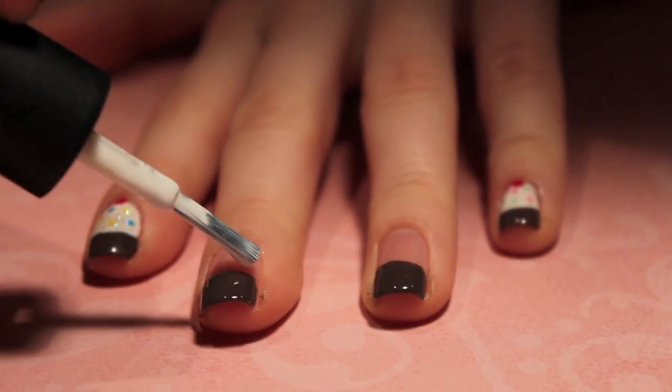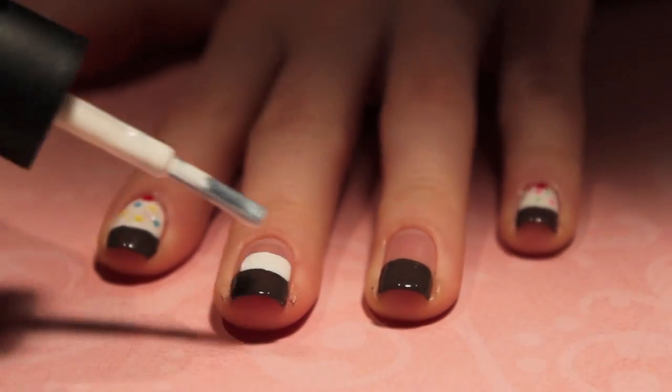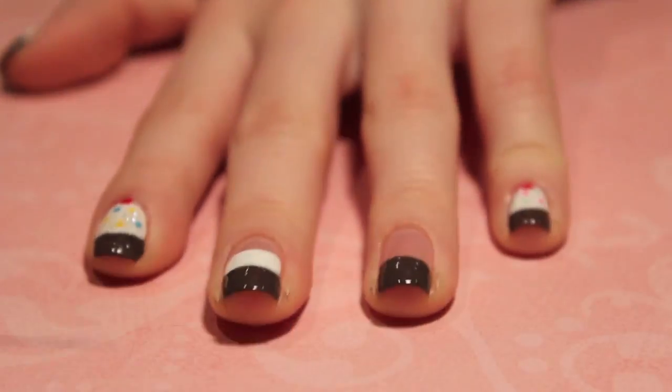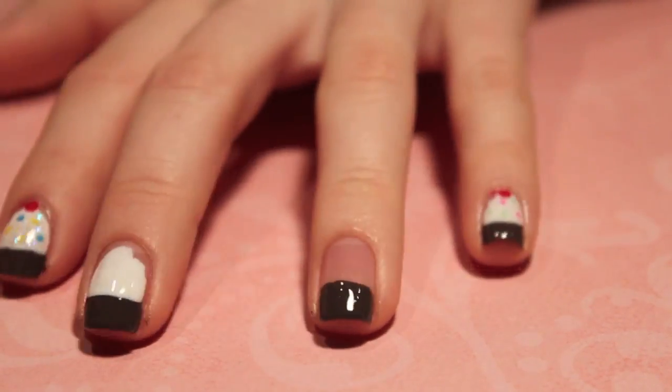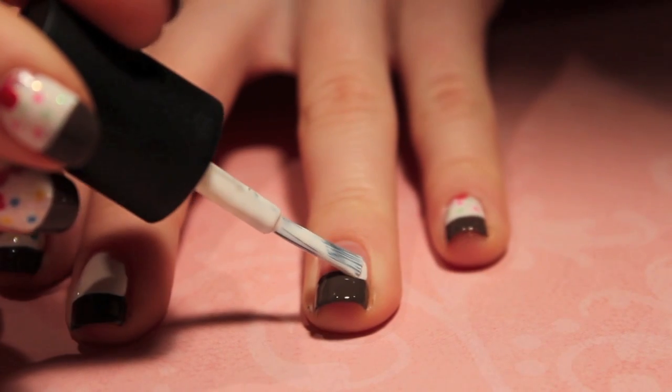Once the brown is dry, we're going to go in with our white polish and create a line right on top of the French tip. Then we're going to start dabbing it with the brush to create uneven edges. And this is going to be the frosted part of the cupcake.